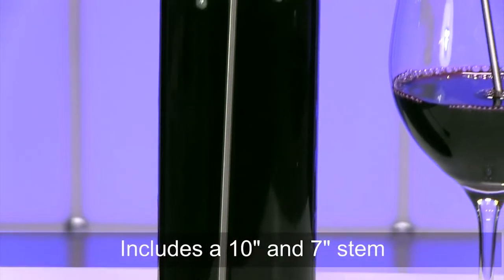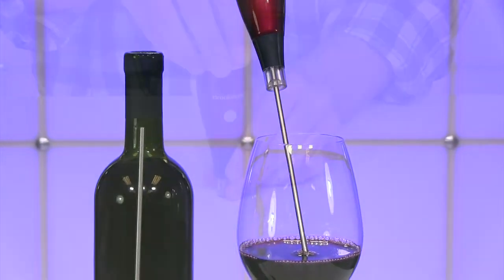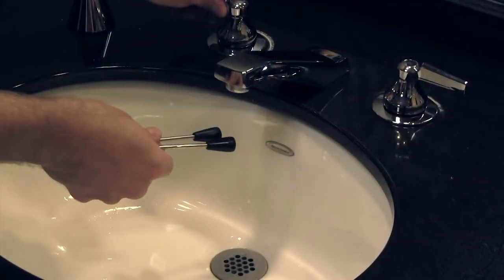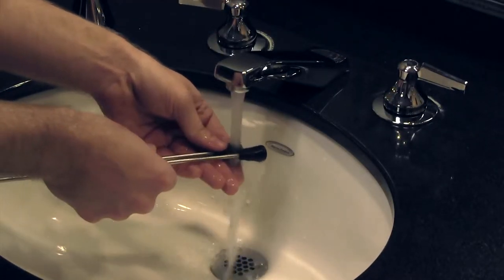It comes with the 10 inch stem for aerating bottles and the 7 inch stem for aerating by the glass. It is powered by two AAA batteries. You can easily clean the tips of Aero by running them under water or putting them in the dishwasher and hand washing the stand.